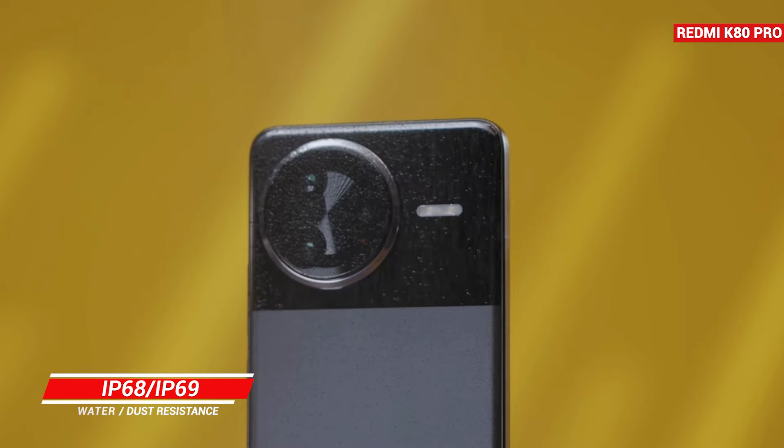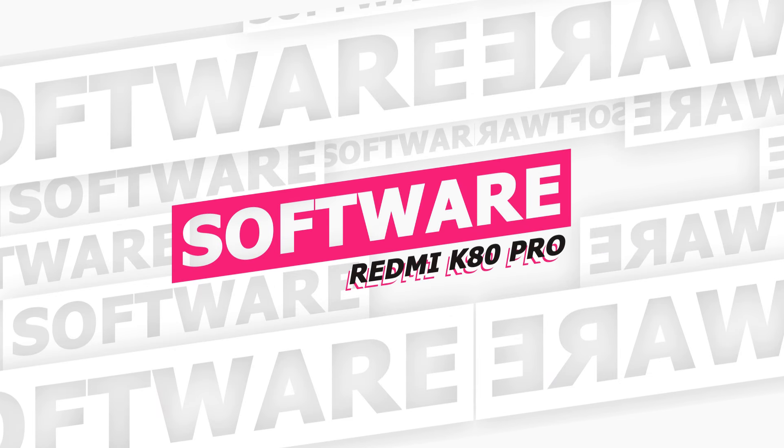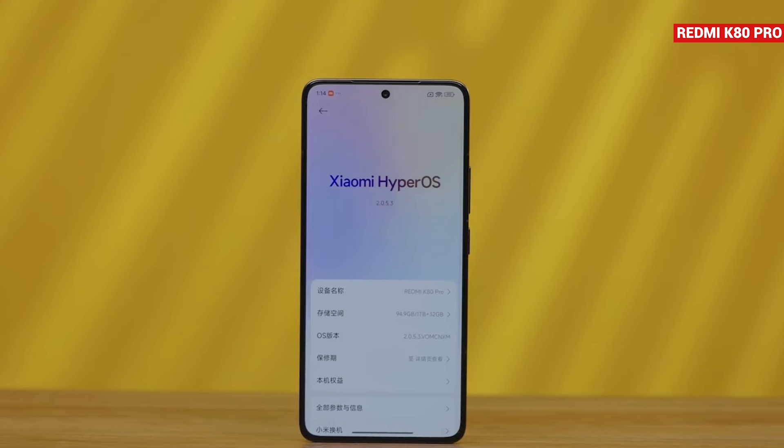One of the biggest features is that the K80 Pro has an IP69 and IP68 waterproof and dustproof rating, meaning you can submerge the phone in 2.5 meters of water. The phone runs on HyperOS 2.0, which is based on Android 15.